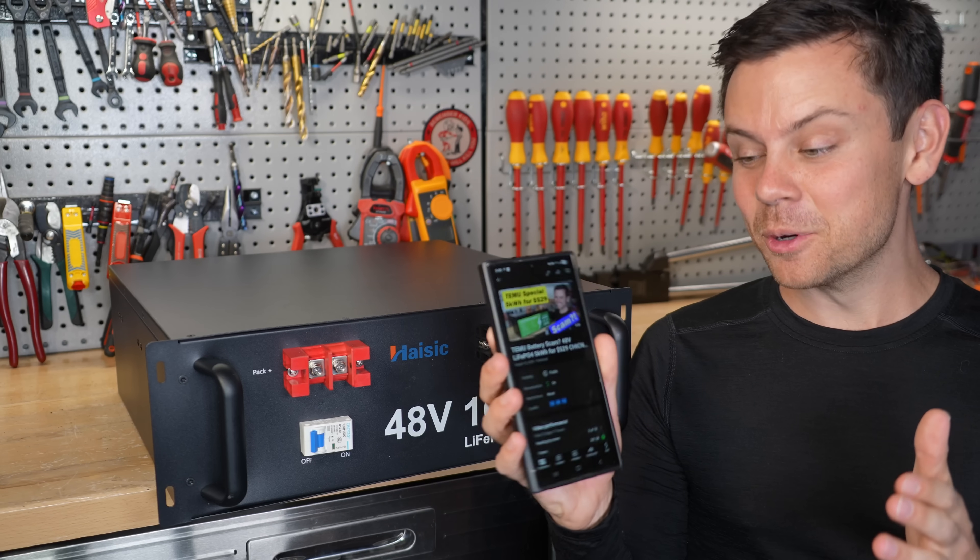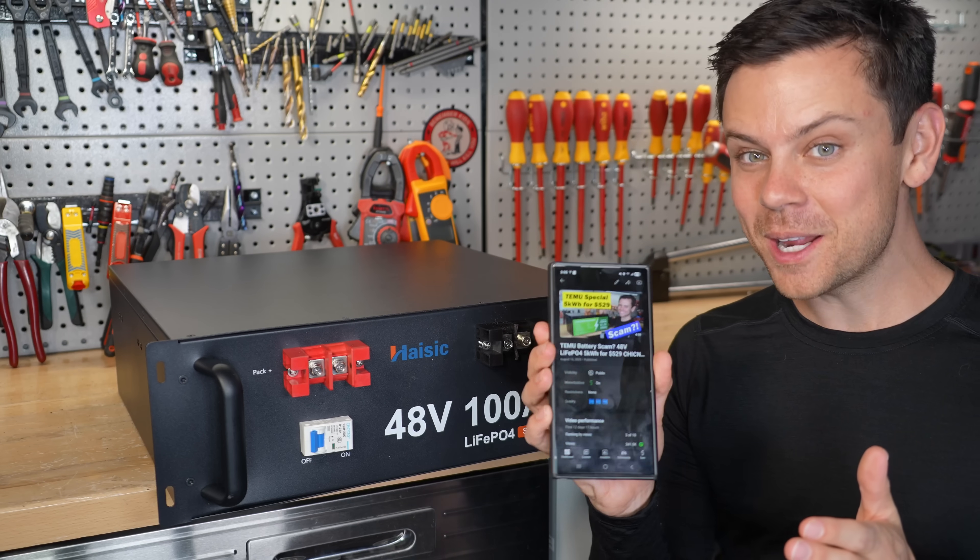Last week I got scammed by Temu, but guess what? I got all my money back for that battery.